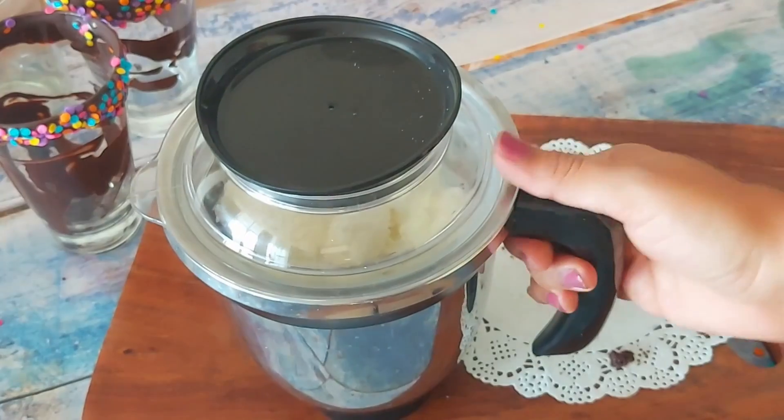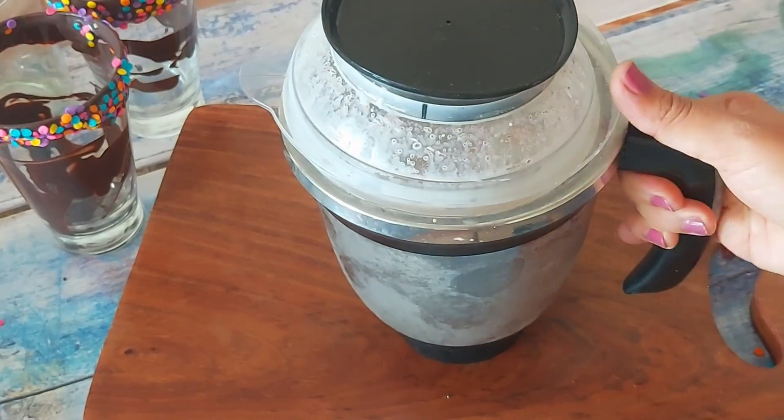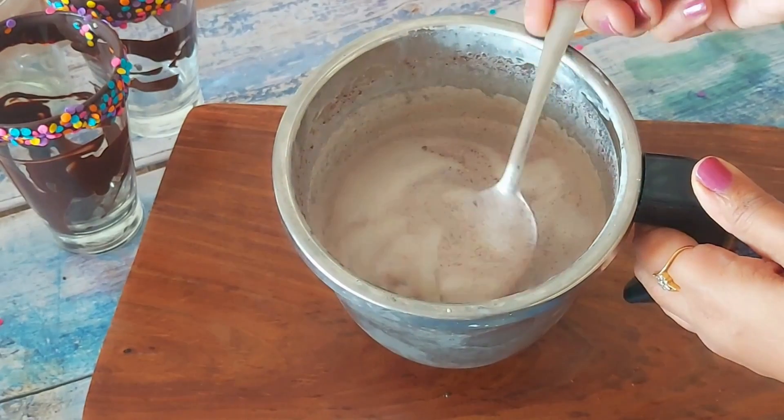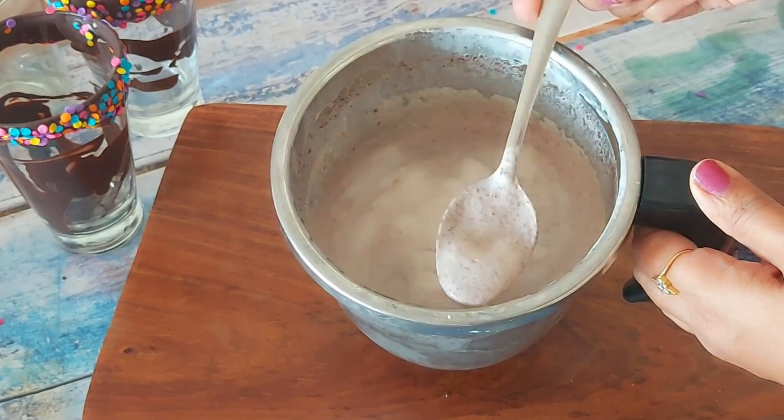Churn everything together and a delicious milkshake is ready. To get the frothy texture, always use unboiled milk. After this, let's see how to fill it in the glasses.